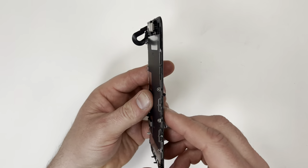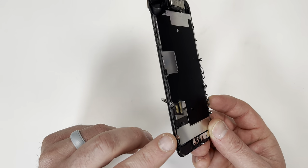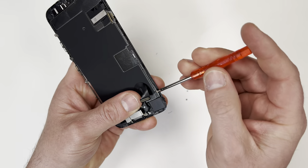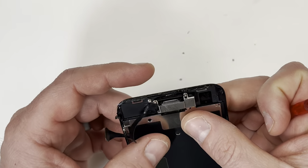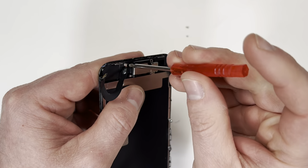I'm going to start by taking out the backplate, and that can be done by removing the screws around the outside. These screws are extra super tiny, so make sure you don't lose them. When the screws are this small, having a magnetic mat makes it much easier. I've taken off the screws around the outside, so now I need to remove this plate covering the speaker.